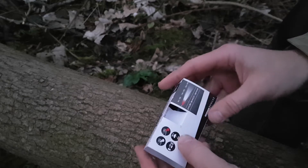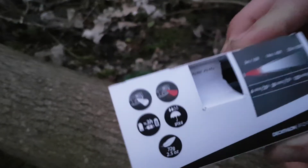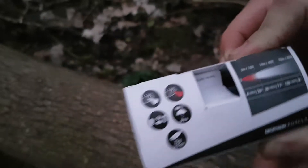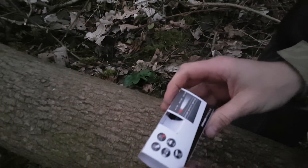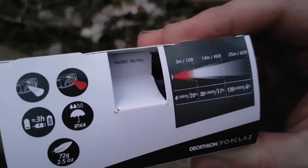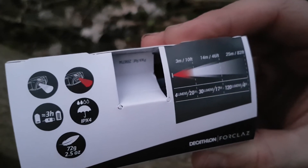It's an IPX4. I don't know if anyone can see that, if it will focus. It gives you some sort of idea — the lighting beam is around about 25 meters.